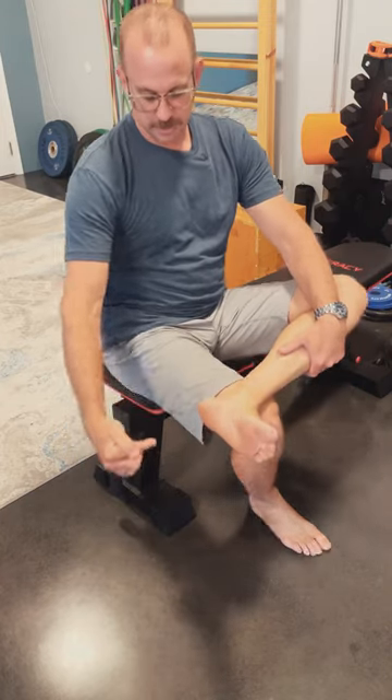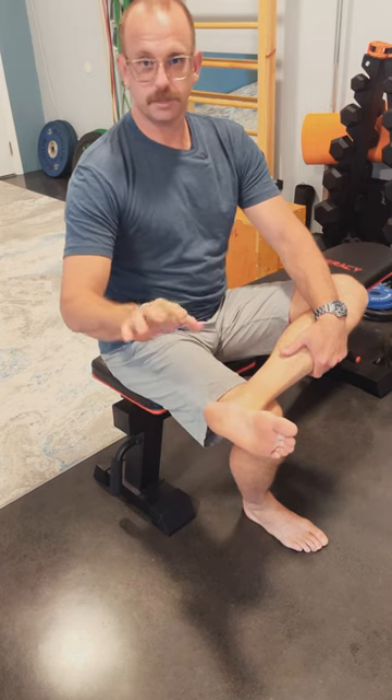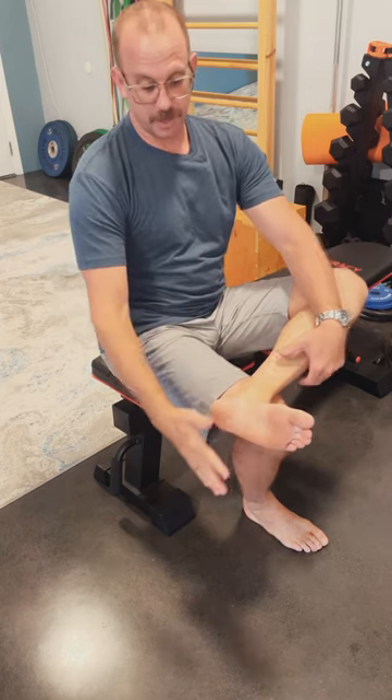You have plantar fasciitis? Do this now. Plantar fasciitis — that first step out of bed, pain right there. Your first step of the day is your worst step of the day.